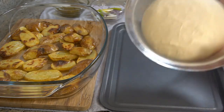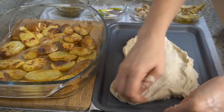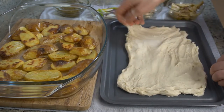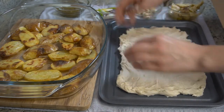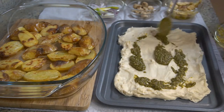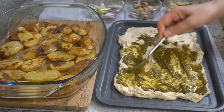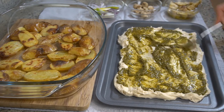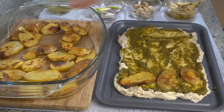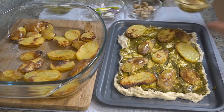Add the pizza dough that we made in the previous recipe. Add the pesto. I'm going to add the sliced potatoes. Add the artichokes.